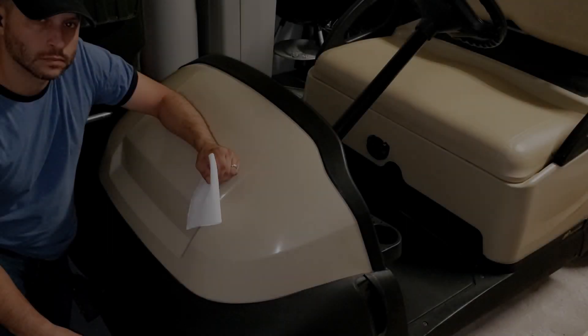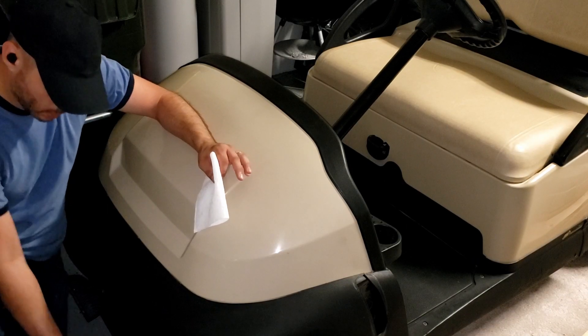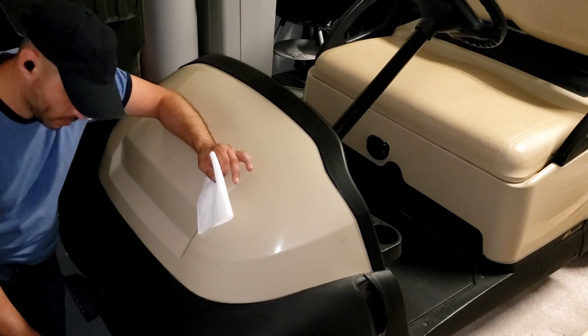So the deal today is I'm going to prep the front cowl - I think it's called a cowl - on the golf cart, and then we'll get ready for the wrap.